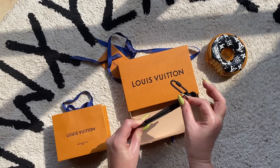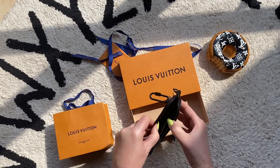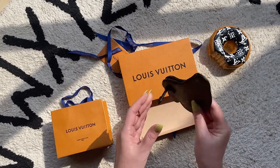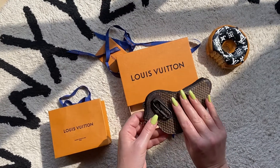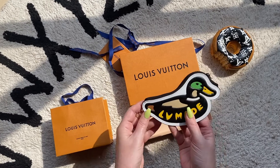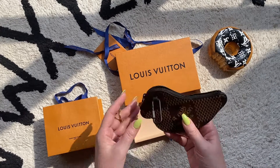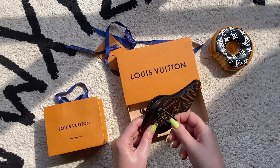I'll show you what fits in here — I'll open up the zipper and show you what you could fit inside. I'll put that demo at the end of this video. This piece has a textile lining, a coated canvas trim, and matte black hardware.